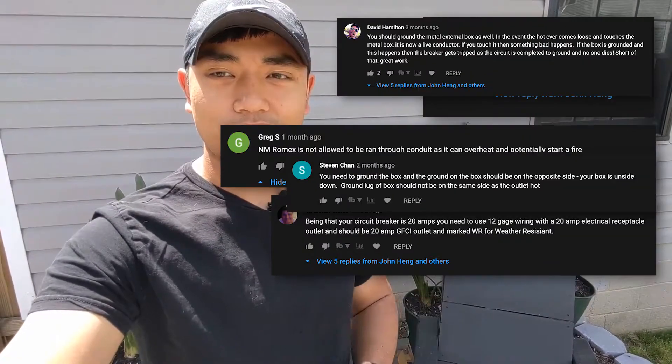Hey guys, my name is John. In today's video, I'm actually going to be revisiting a previous project. I read a bunch of your comments and there were certain things that I did incorrectly in that project — I have a list of those comments here. So today's video, I'm going to fix those by opening things back up.